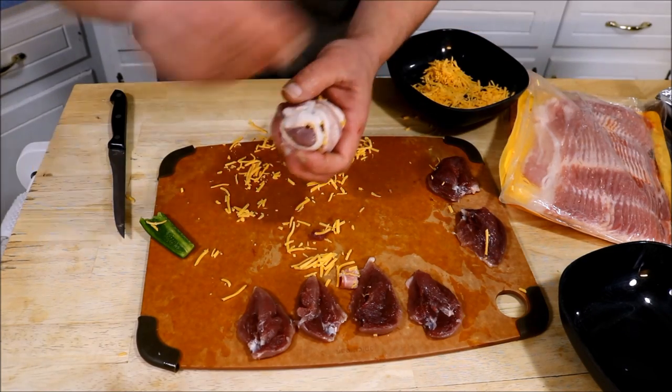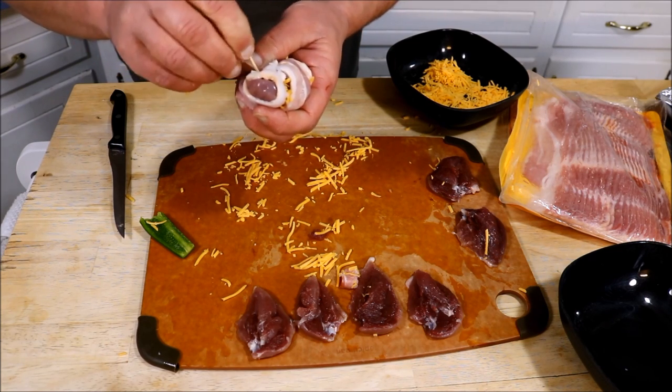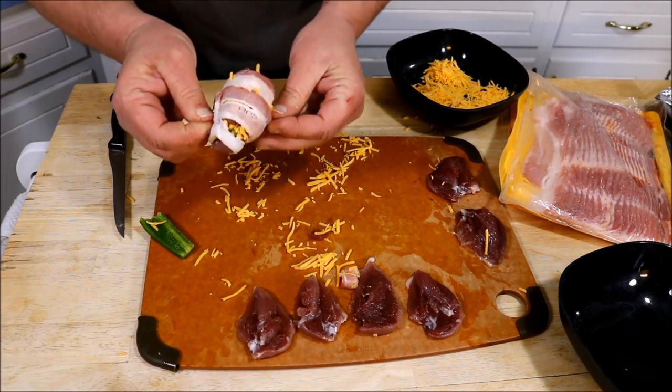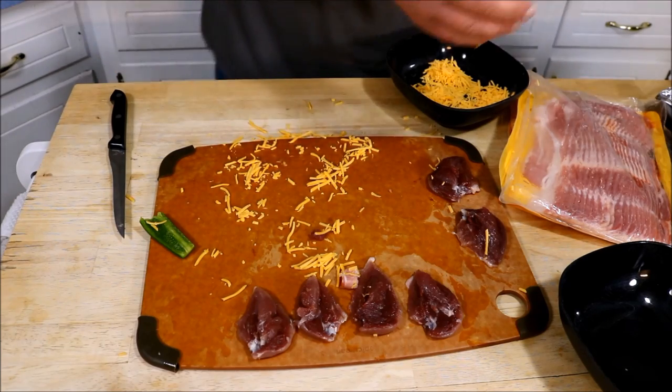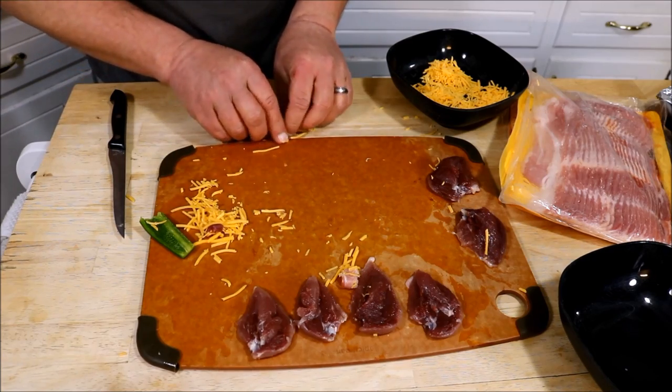Then a toothpick right through the edge of it to kind of hold it all together while it cooks. And there we go — that's going to go on a baking tray. Let me get the rest of these done and we'll get the next step going.